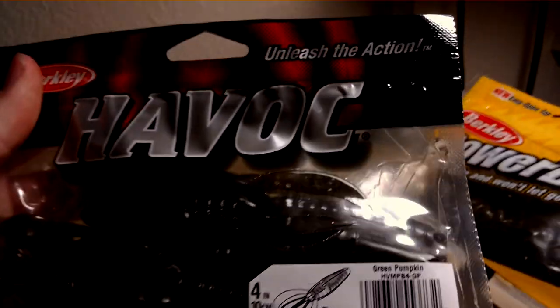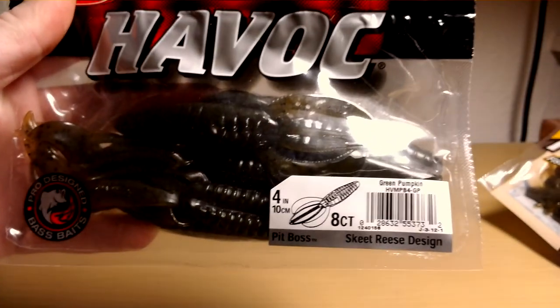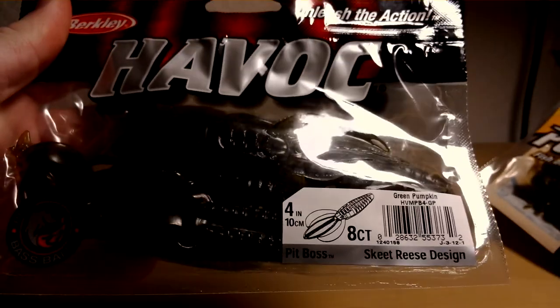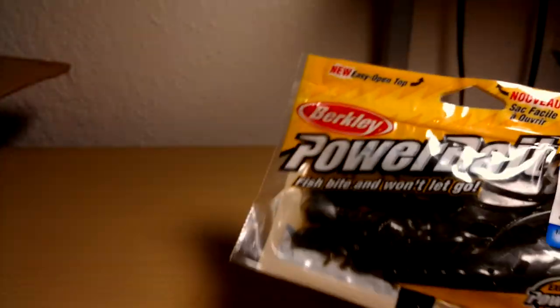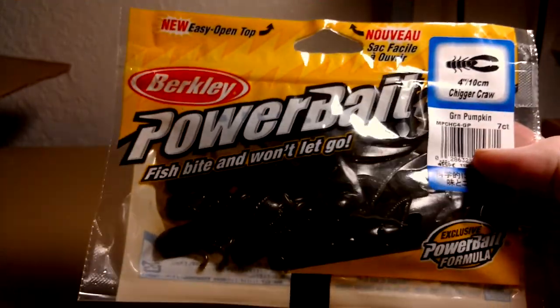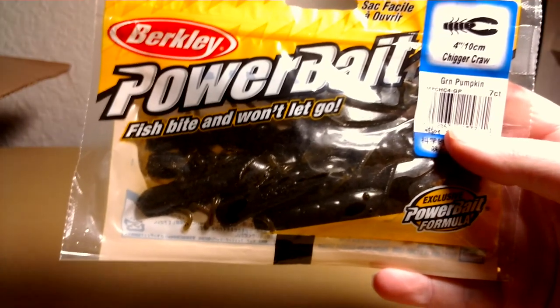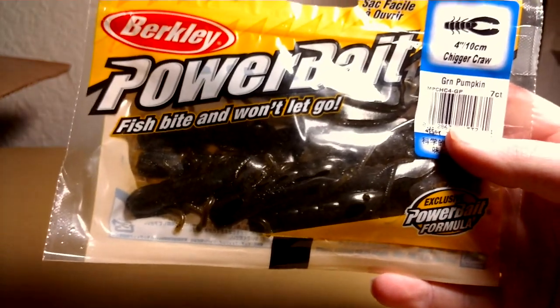Next, I've got Berkley Havoc Pit Bosses in Green Pumpkin. As you can tell, I like Green Pumpkin. First time with these, so I'll try them out. Good old Chigger Crawl, 4-inch Green Pumpkin also — never go wrong with these. Throw them on a jig head; there's a lot of stuff you can do with them.